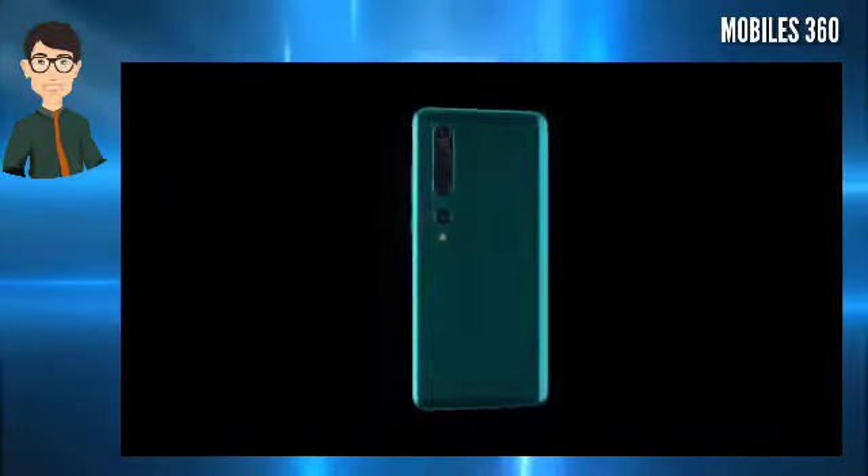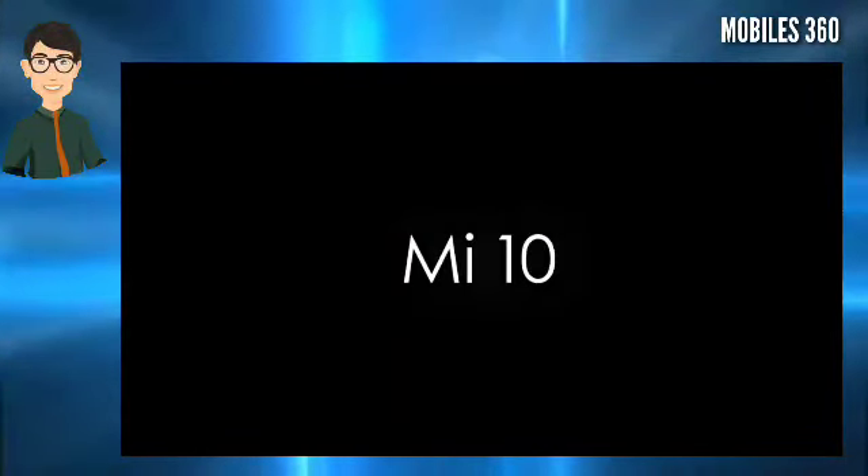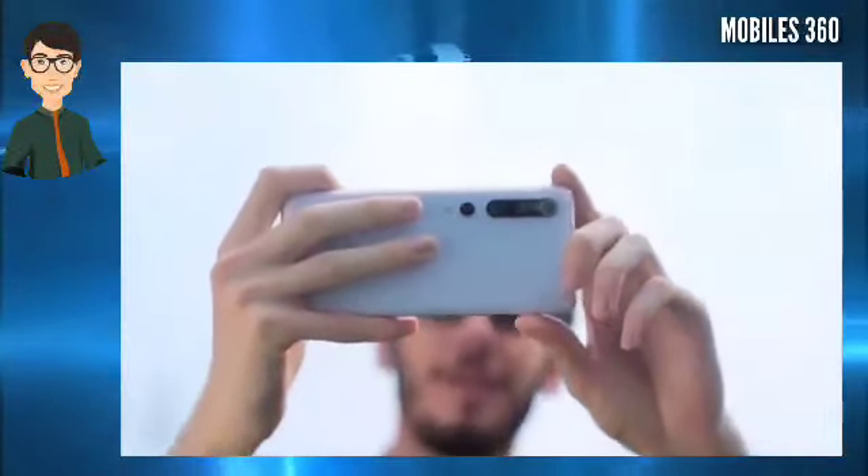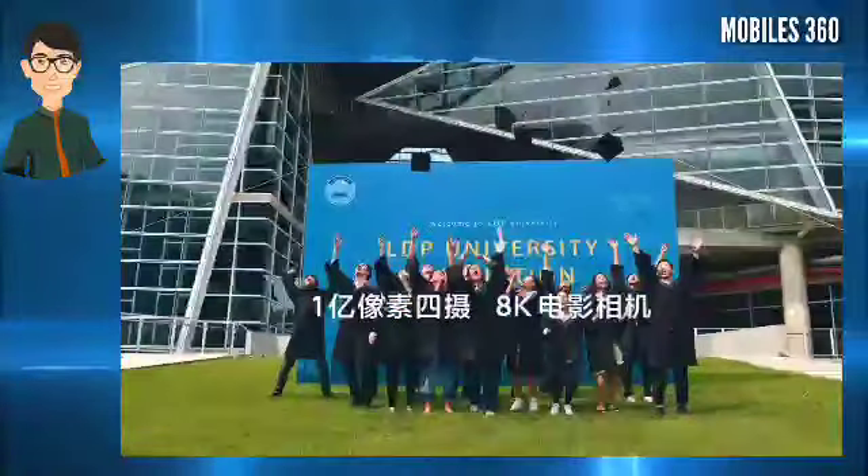Xiaomi is all set to launch its new smartphone as part of the MI10 lineup, dubbed as MI10 Youth Edition on 27 April. The company has also sent out media invites in China featuring a Doraemon mini claw machine.